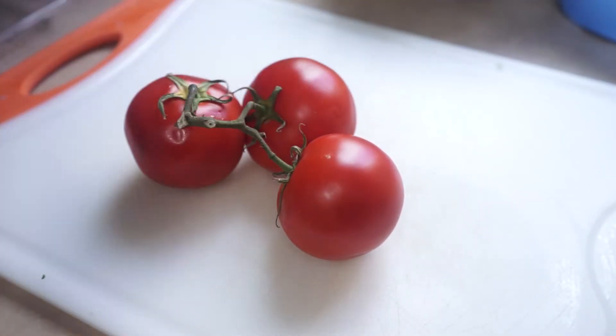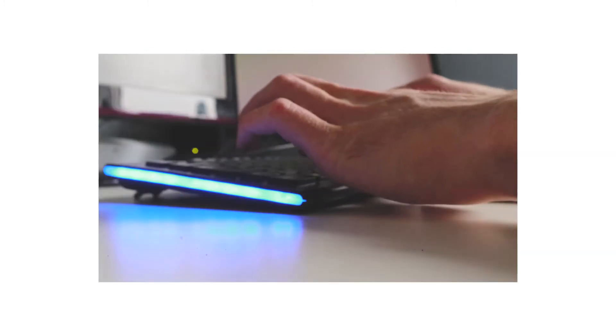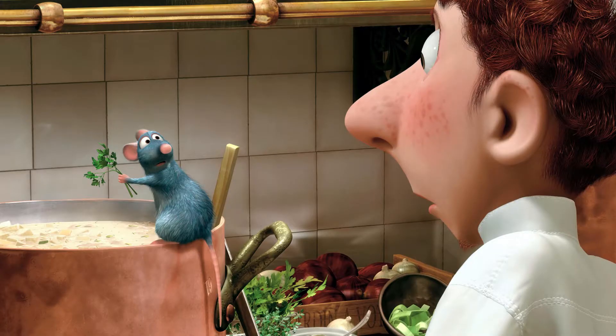Now this might shock you but ratatouille doesn't look like this. It actually looks like this in its early days. So you might ask me, Sean, why does ratatouille on the internet look like this? The answer is simple — you can blame this mouse.